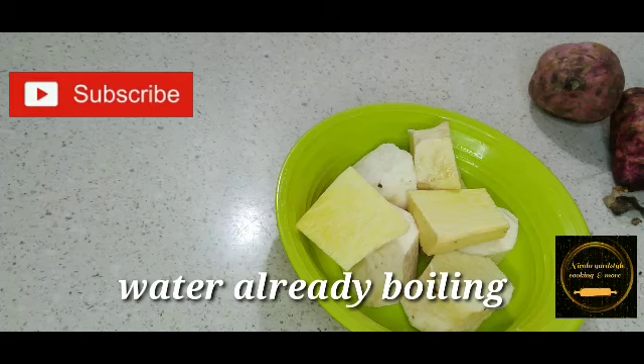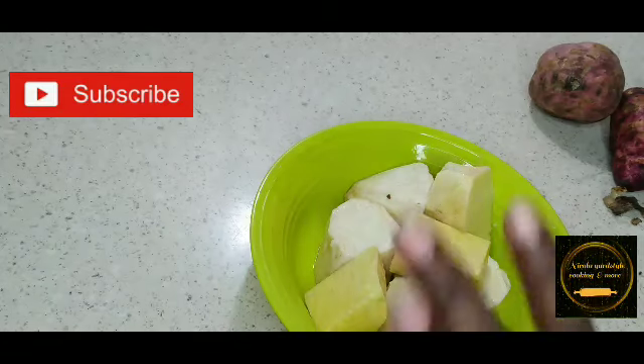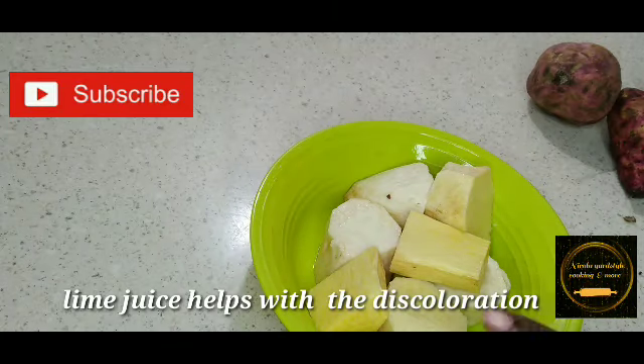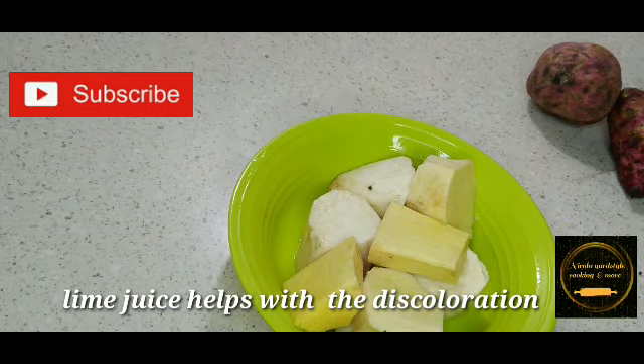If you see that your yam is going to turn red, just squeeze a little lime in the water and that will cut away the color. My water is boiling — I'm just going to put my yam in so they don't change color on me.